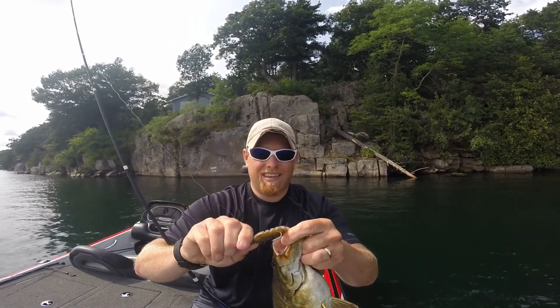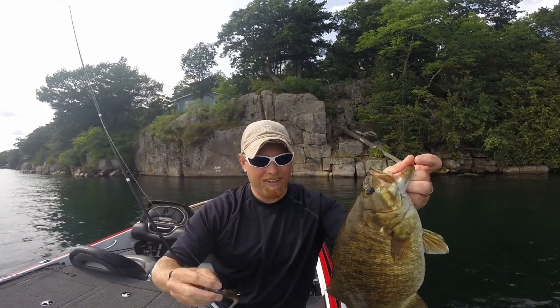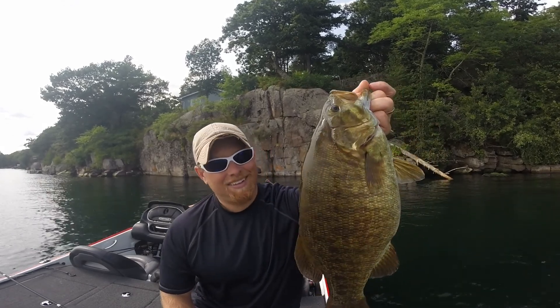Gadjo Bates Swim Shad, just kind of popping it up and down, let it fall like this — Dunamis rod, can't beat it. It's a beaut.